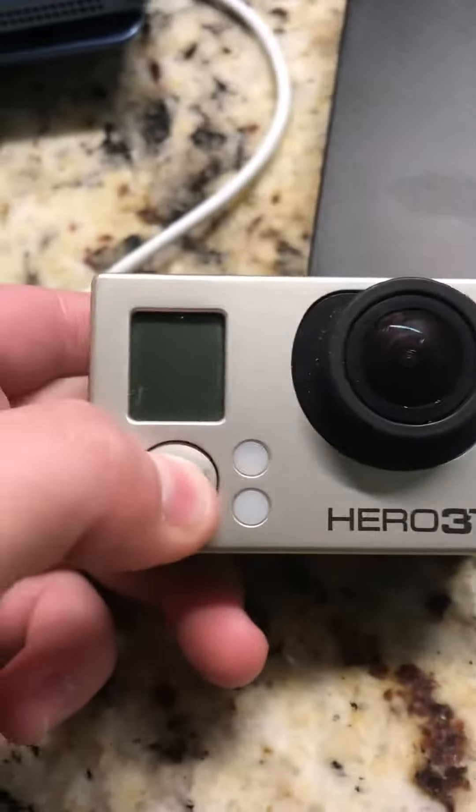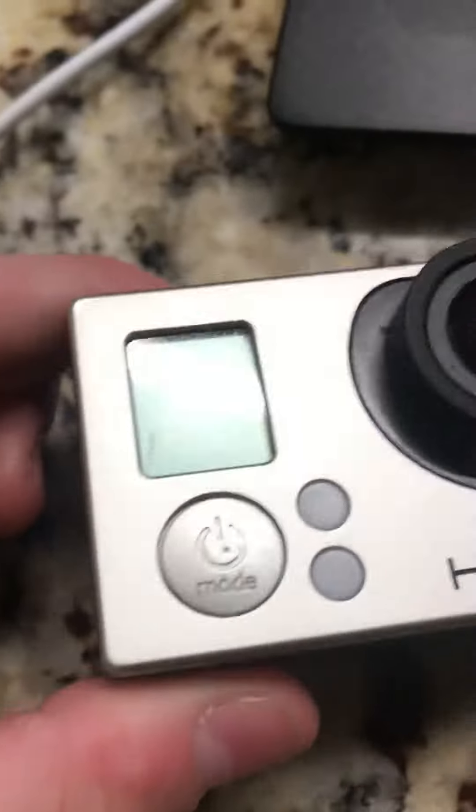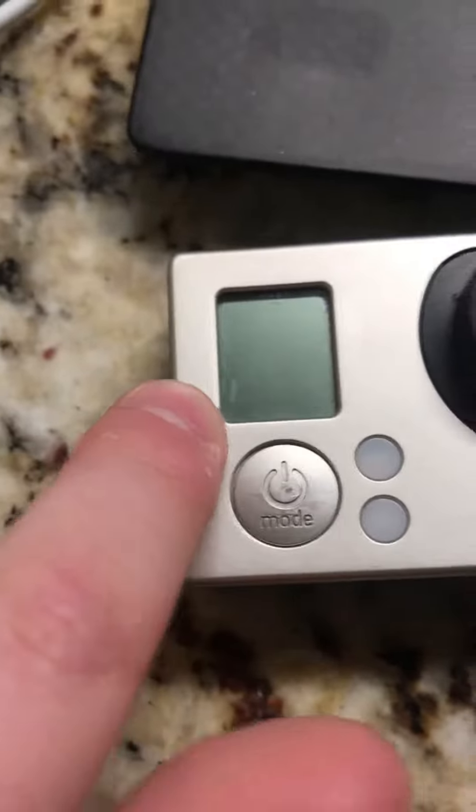As you noticed, I have a GoPro Hero 3 here, and for some reason, whenever I turn it on, it turns on, but there's no screen display. It's on right now, but there's no screen display.